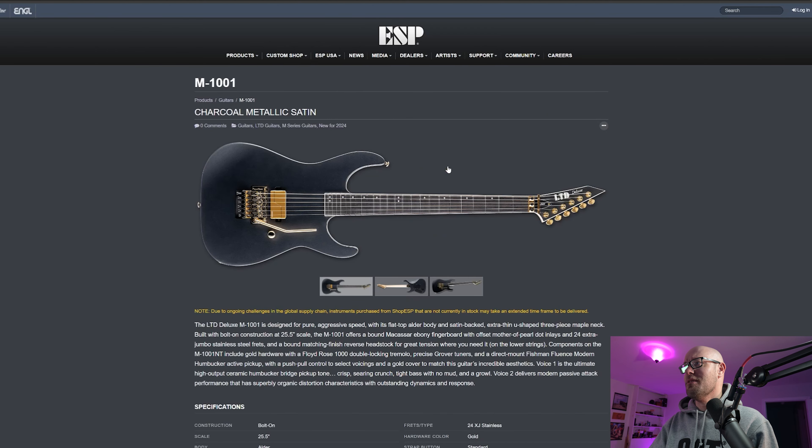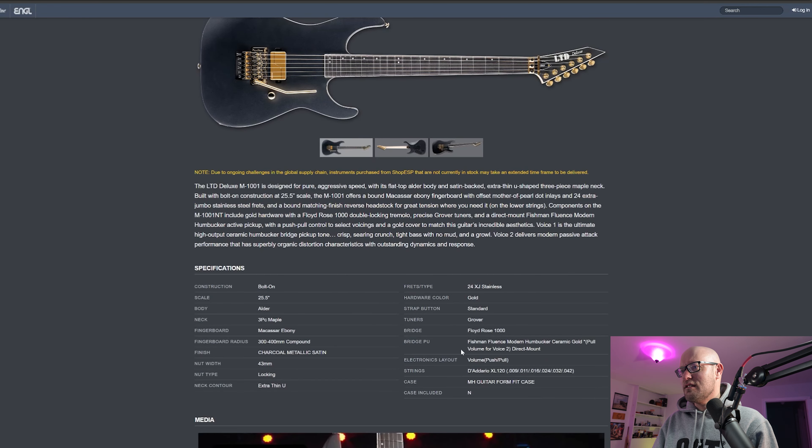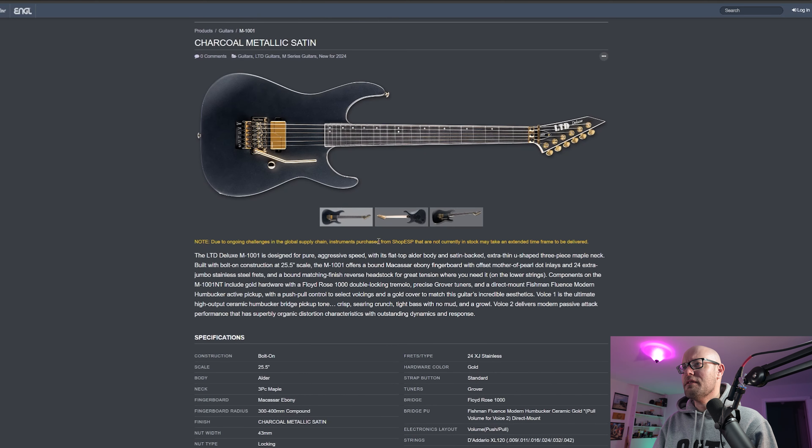The next one catches my eye way more — this is an LTD Deluxe, and this is a one-humbucker guitar. It looks absolutely sweet. I love the inlay — simple dots but on the top. Gold hardware, Floyd Rose 1000. It's the LTD Deluxe M1001, designed for pure aggressive sound. One humbucker, Floyd Rose — it just screams thrash and shredding.